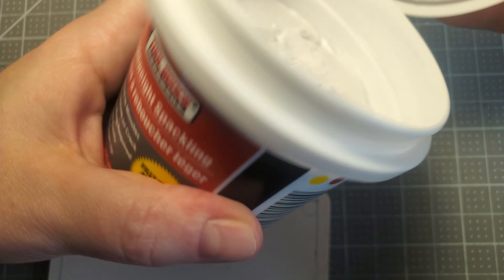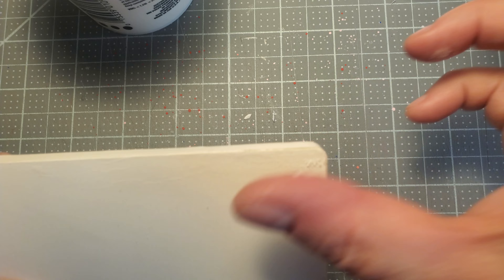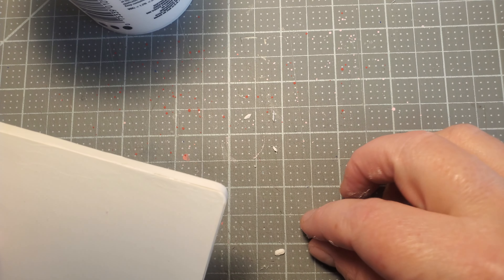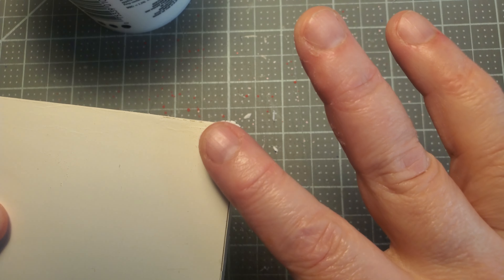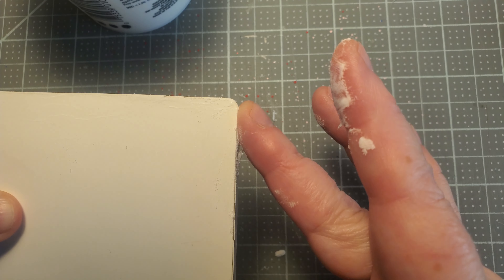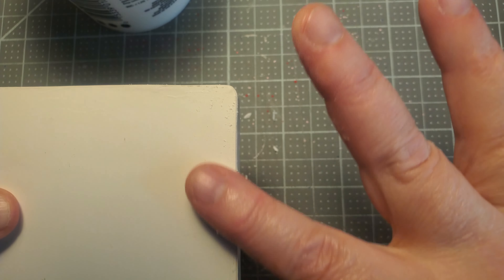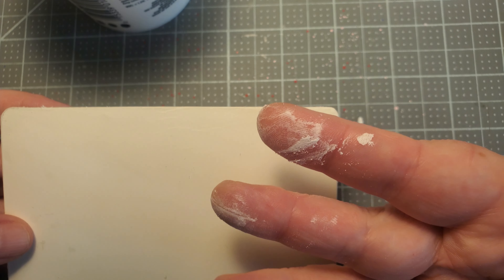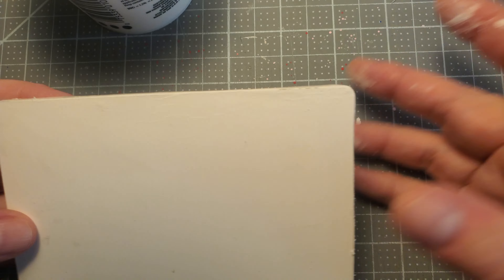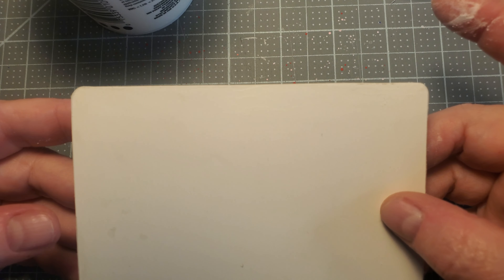Once all four holes are done, you can come in and erase these lines out. You could leave them on if you were painting a darker color. But one of these tables is going to be pink and one I'm going to paint red, and I don't want the pencil lines to poke through. Make sure you've gone all the way around the edges. And remember — nibble, nibble, nibble — then we're going to be using some sealant.